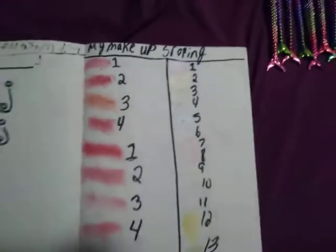This is my makeup swap that I did, and I don't know how to spell, but I spell the best I can do.